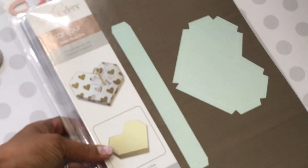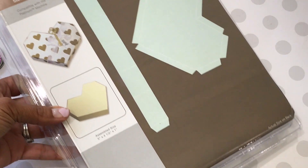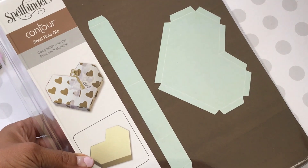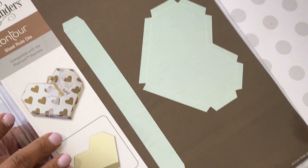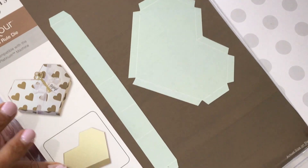I also picked up this one — it's a big one. It's called the Geo Heart Box, and it creates a really super cute box. For this particular die, you do need the Platinum die cut machine because it is an eight-and-a-half by eleven steel rule die.